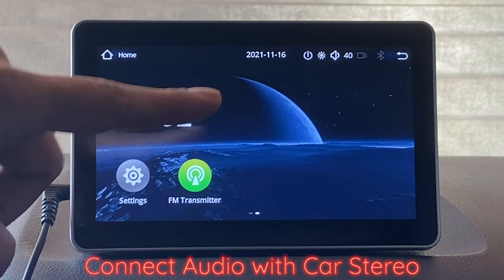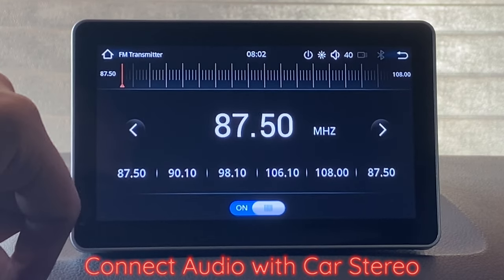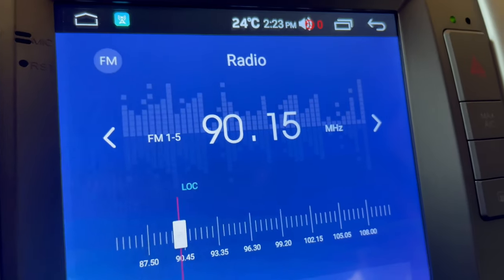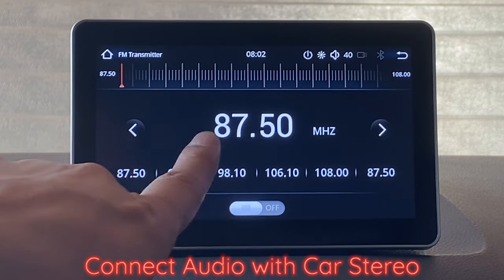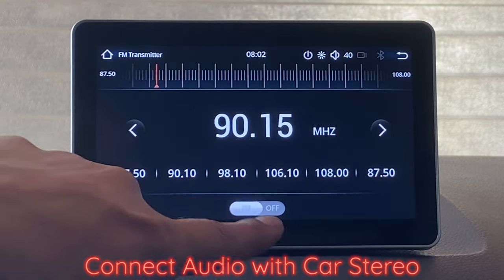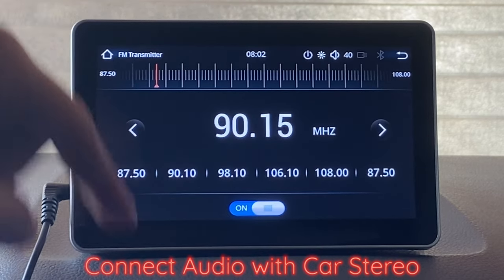So the first thing, let's set up the sound system. We go to the FM transmitter and then what we need to do is find an empty frequency on FM radio. I've done that on my radio — 90.15 MHz. Let's set the same: 90.15. There we go, and now this should have connected with the system of the car.